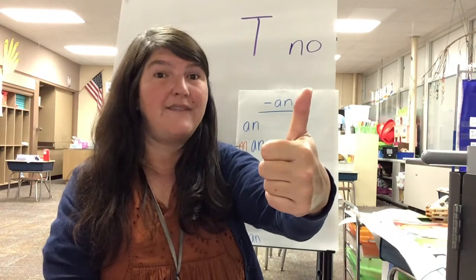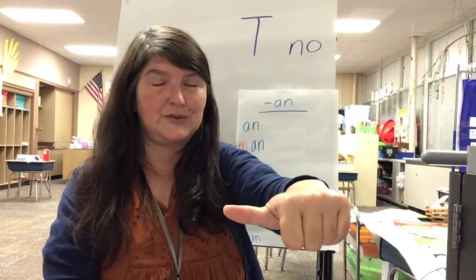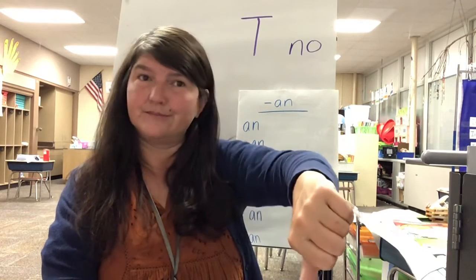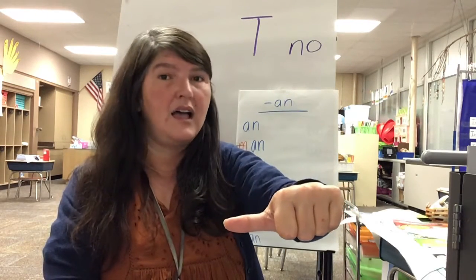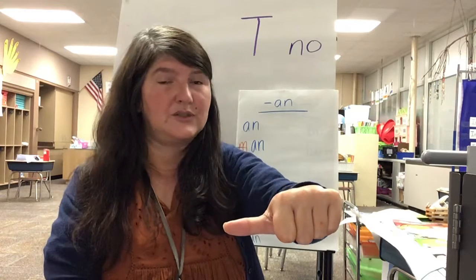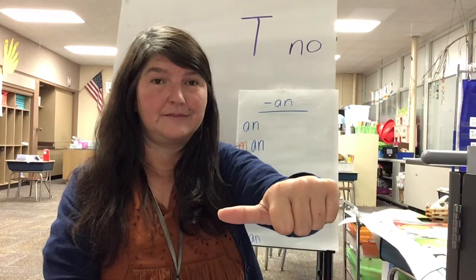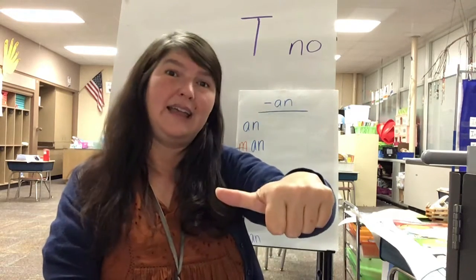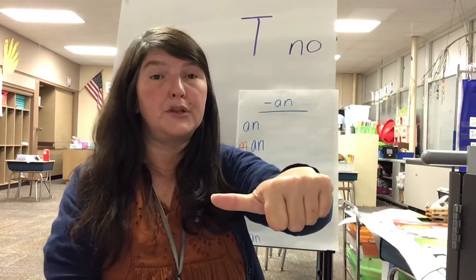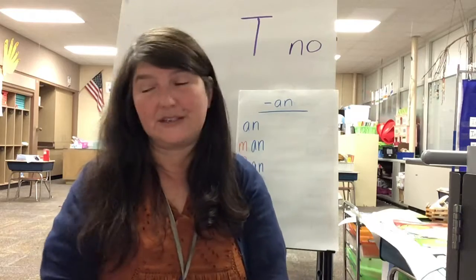Ten — hen. They both have -en on the end. Help — house? No — they sound the same at the first sound, but the rest of the word is different. Can — ran. They both have -an. Rough — blue? Different. Pink — pink? All right, have a great day, I'll see you soon!